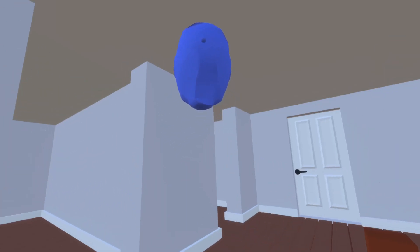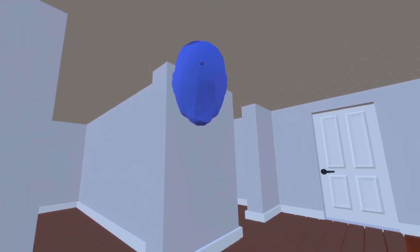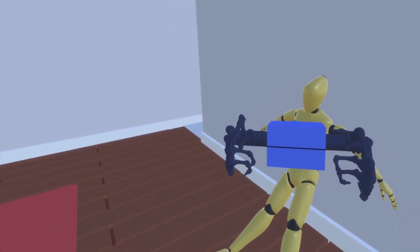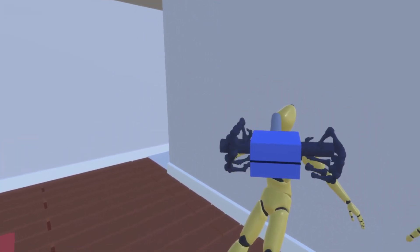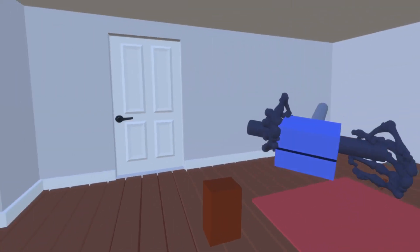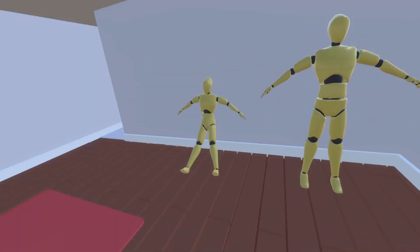Currently the camera is just floating in space, but if I press the right hand secondary button, it becomes a physics object, and as soon as I press it again it immediately can't move anymore. I'll just quickly move it over here and show you what I've been working on, which you can probably see a little bit already from my perspective.